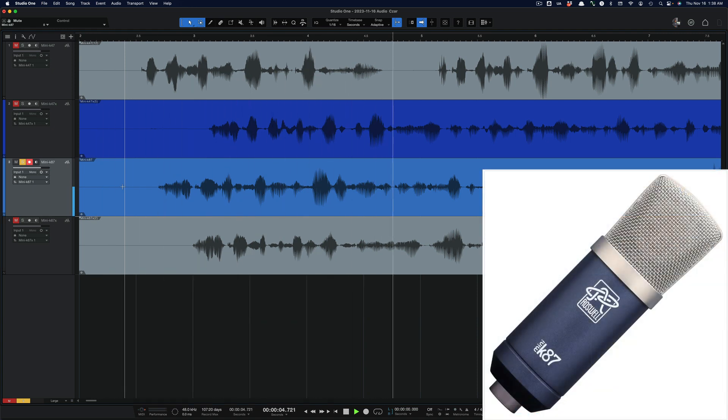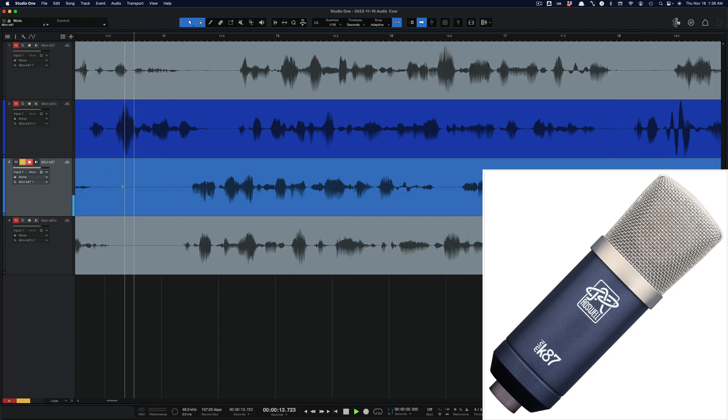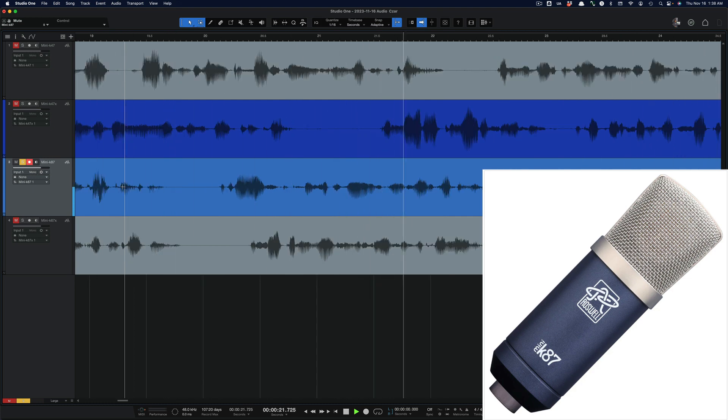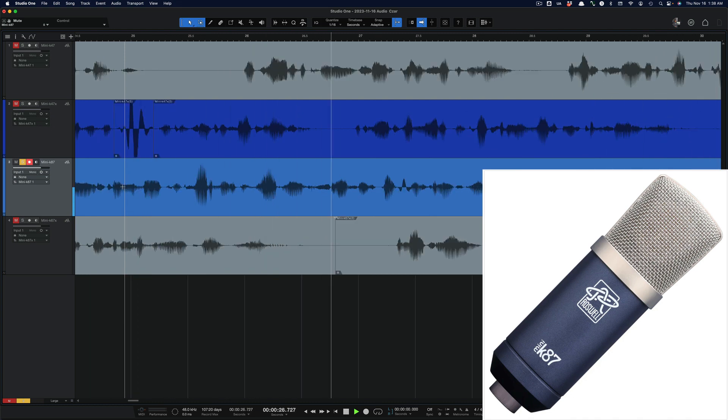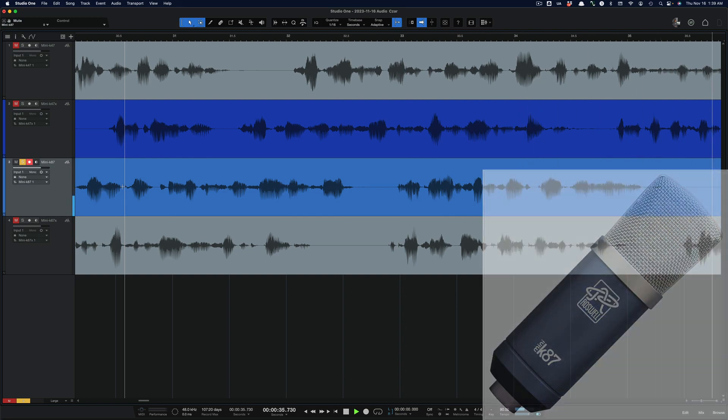Now we have the Mini-K 87. I have a pair of these and it is the most transparent and clean of all the Mini-K mics. The Mini-K 87 is a high-resolution condenser microphone with a neutral voicing — it aspires to transparency rather than color, yet retains enough character to capture the emotion of the source. It excels on vocals (sung and spoken, including voiceover and podcasting), guitars, acoustic strings, and drum overheads. Because it's not trying to impose too much of its own sound, it works on many sources. I like to use these for stereo-micing acoustic guitar and on overheads.